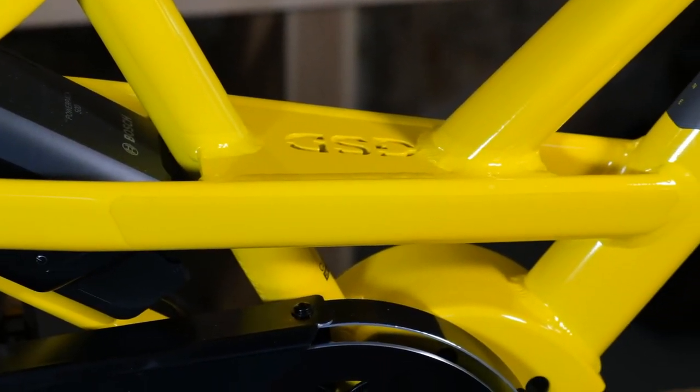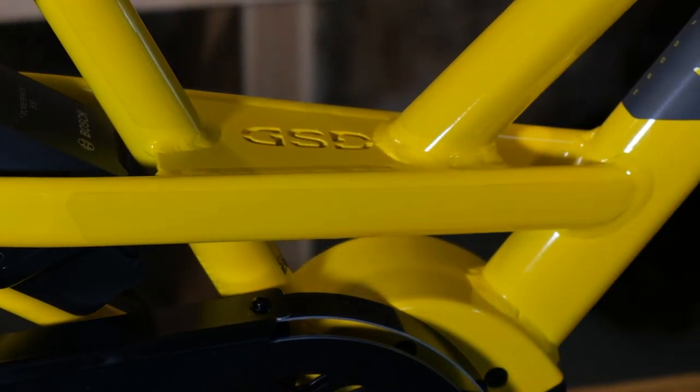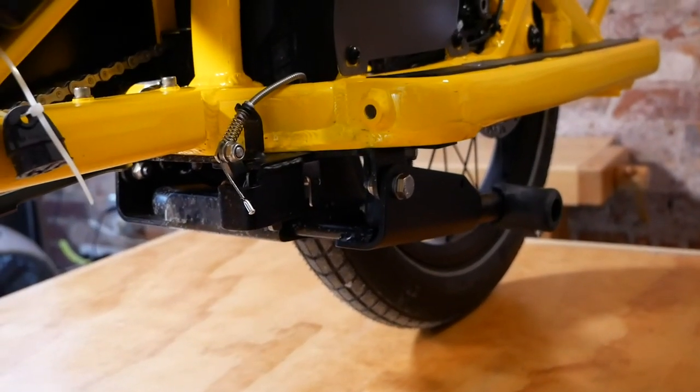The benefit of the stiffer frame is it's going to have much more steering accuracy under load. When you have multiple kids or a heavily loaded bike, you don't want to feel any flex in the frame whatsoever. The kickstand is now cable operated, meaning it locks in place, which is much more stable for unloading passengers and cargo.